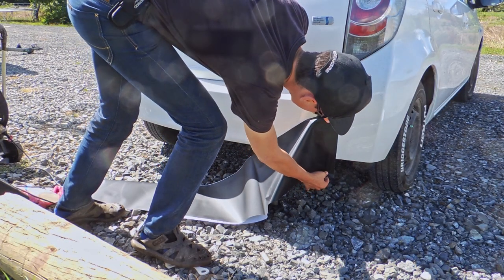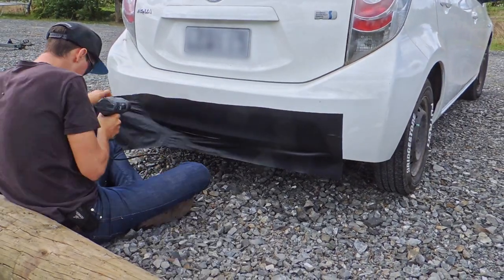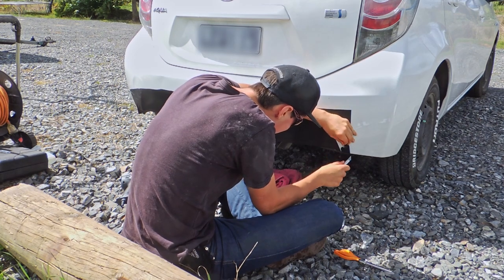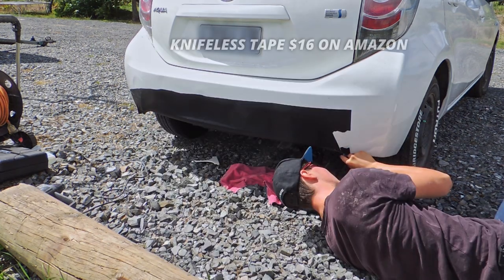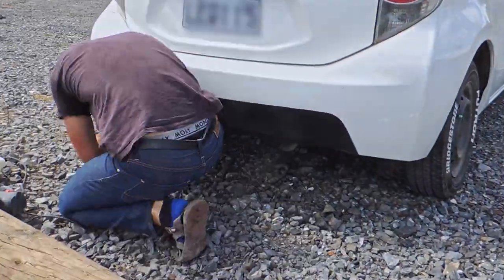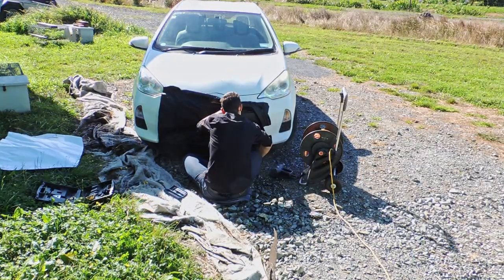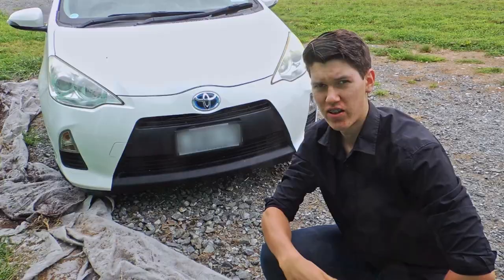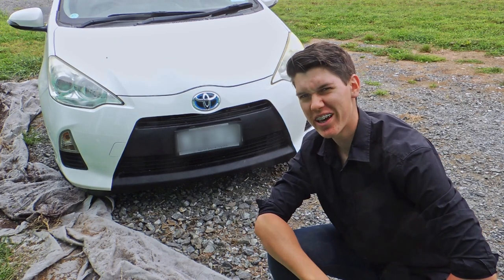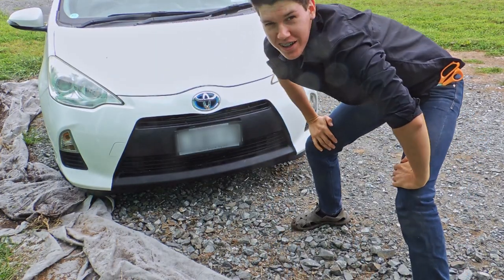It comes in all sorts of colors and patterns — whatever you like is probably out there. And it's not too hard to apply; a beginner can do it pretty easily, it just takes a long time. I probably chose one of the hardest spots on my car to try and wrap, but that's okay. It looks good from a distance, so it's good.